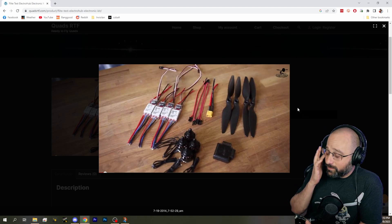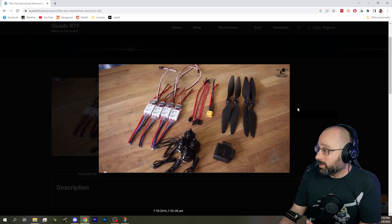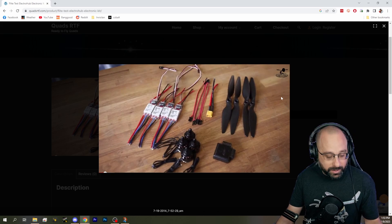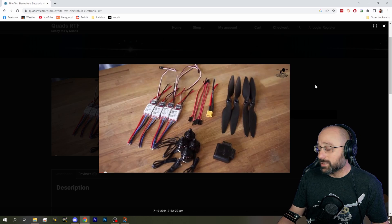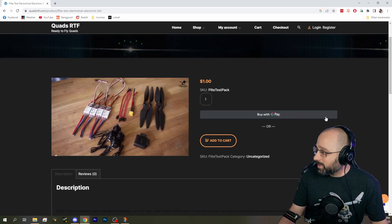Years ago they had terrible, terrible customer service and I would not recommend them. I don't know — maybe they've completely changed in the last five years — but this is the exact kit I got.